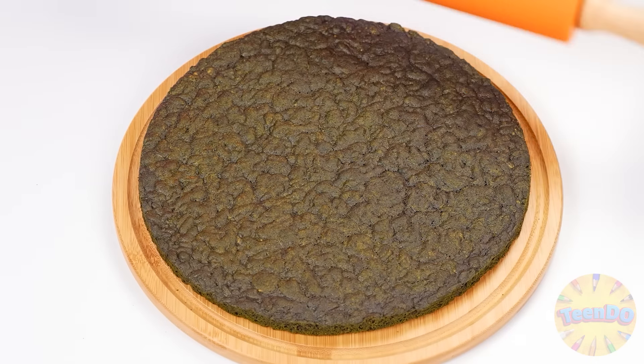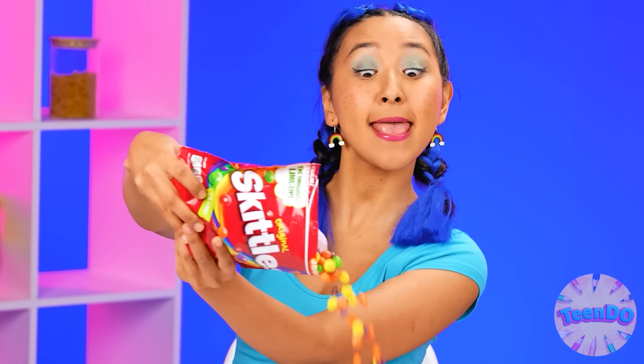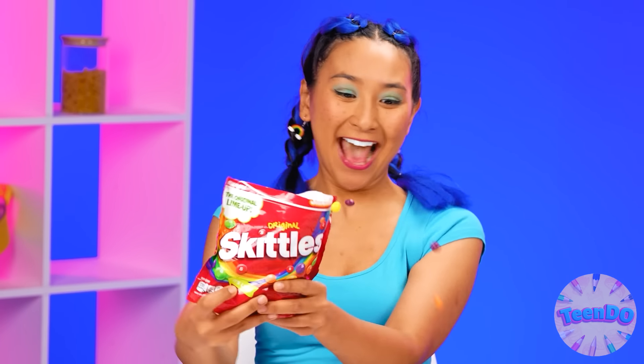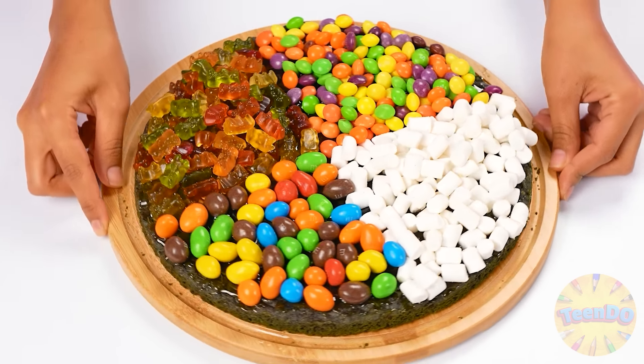Now I will roll out the pizza base from my super chocolate dough. Just perfect. Now the filling. I'll start with the marmalade bears, then marshmallows, and something crunchy — M&Ms. Well, Skittles of course. Who doesn't love a rainbow? What a beauty I have. Each part has its own taste. My mouth is watering.